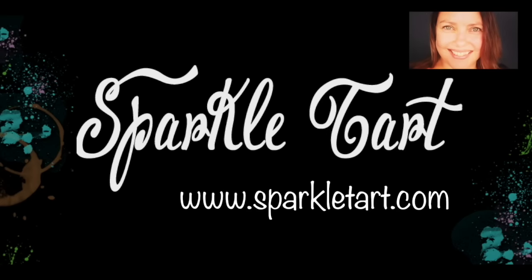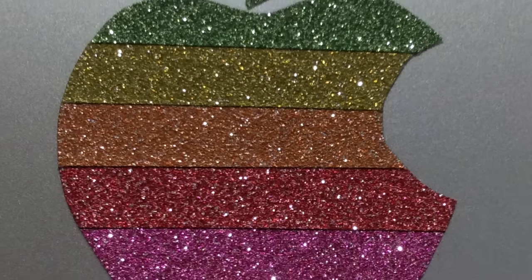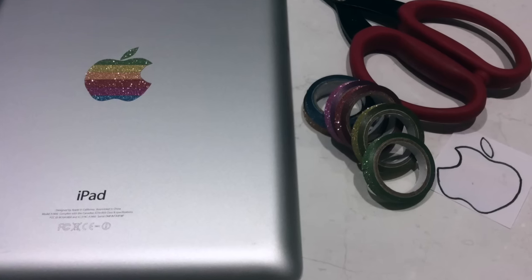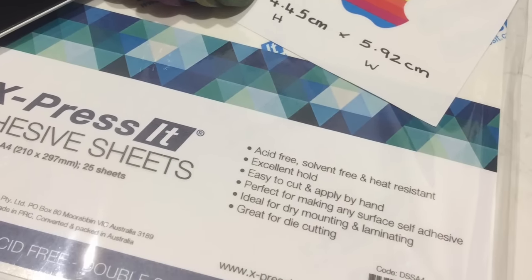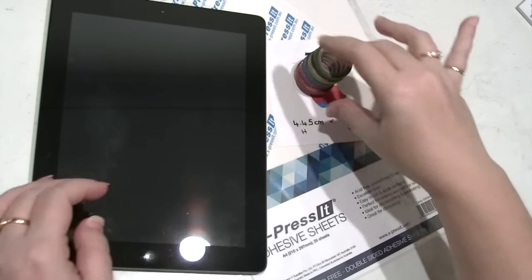You're listening to Kate Palmer from SparkleTart.com and today I'm making something a little bit girly, a little bit glittery, something for my Mac. It's a retro Apple sticker that I can use on any of my Mac products. You won't need many things to create this, just some glitter tape, some double-sided adhesive sheets and a Mac logo off the internet.